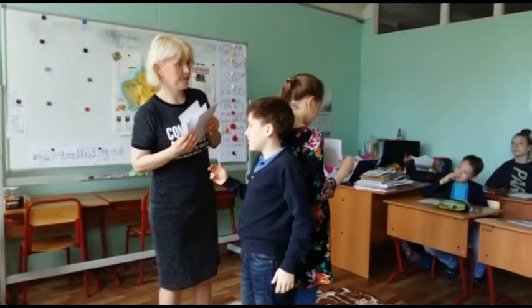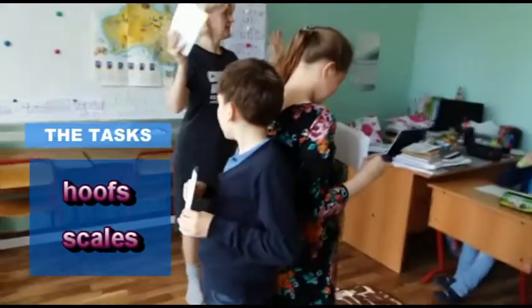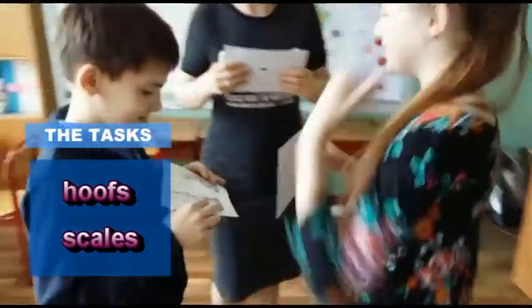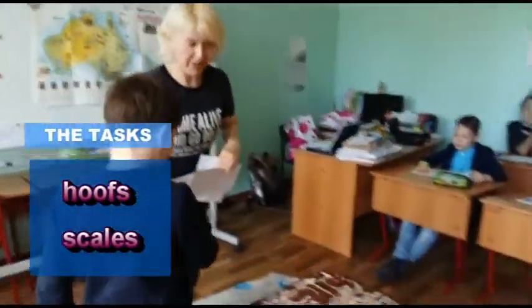Okay. Claws — don't say anything. Ready, steady, go! Claws. Good, good, good. It's not your horns. Claws. The heart. Very good.